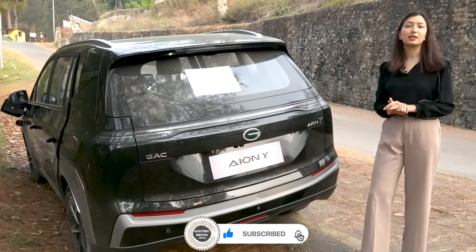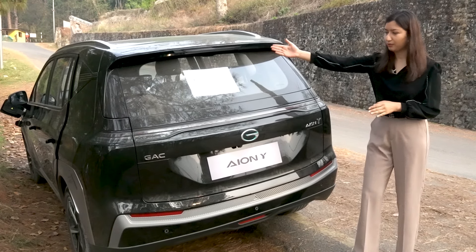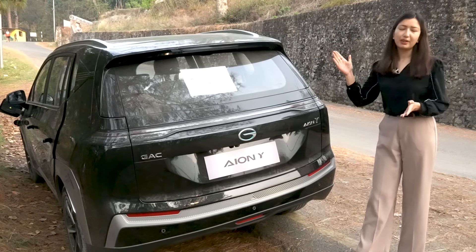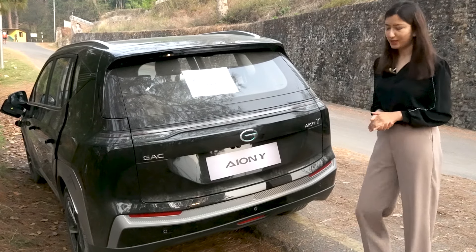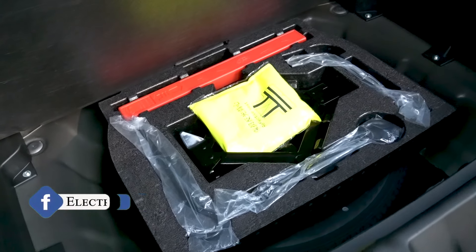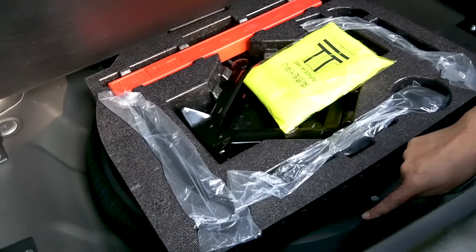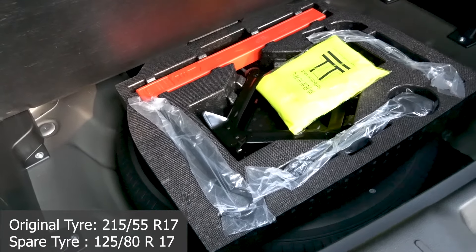The rear has a parking sensor. You can also see the brake lights and the rear wiper. There is also a shark fin antenna. The rear design has a clean sporty look. Opening the boot, you can see a tool kit, reflective vest, and a spare tire.